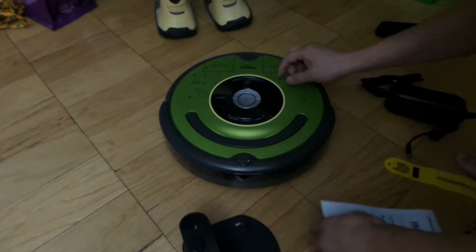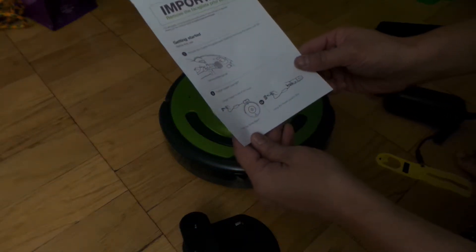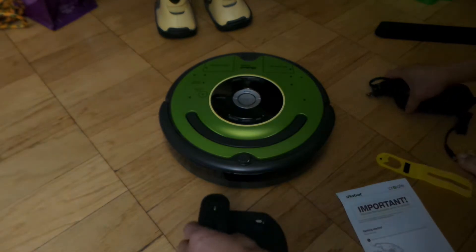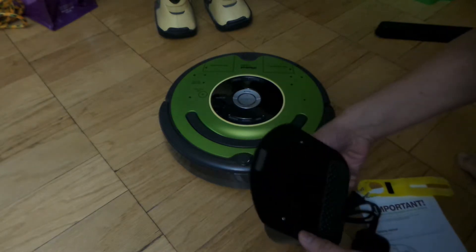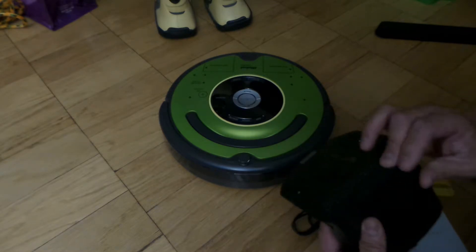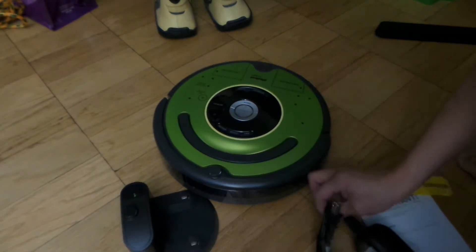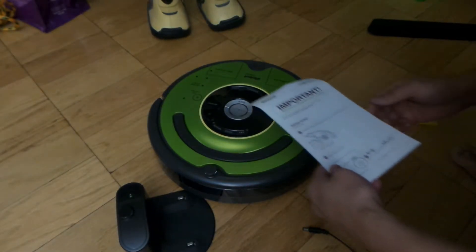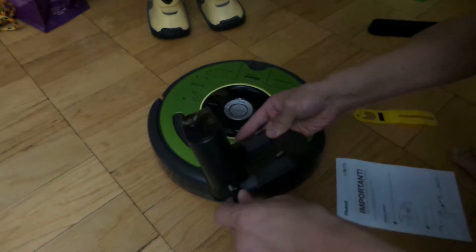No idea what just happened. Let's see what's the next step. This is charged in one or two ways, using the home base. How do I plug this in?